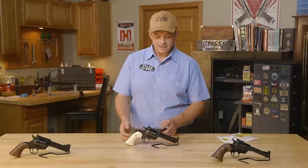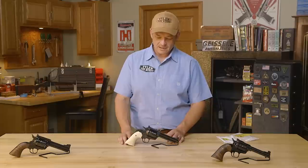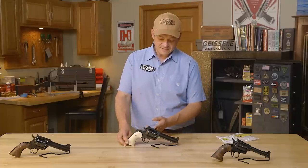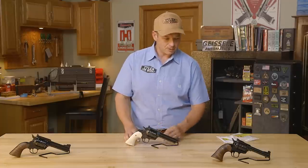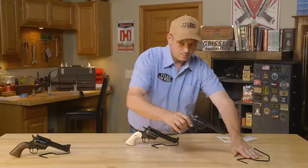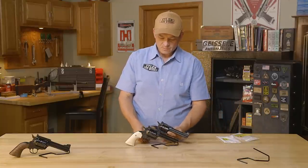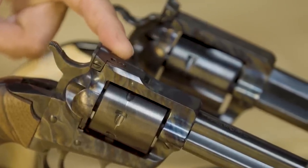Back in the day they would take a standard Blackhawk and flat-top it. The Blackhawk dates back into the 50s and Bill Ruger made a heck of a revolver. The difference between the flat top and the non-flat top model — if you can see the difference here — this one has what we call 'ears' on top of it. That's a good way to describe it when you're talking to somebody on the phone.